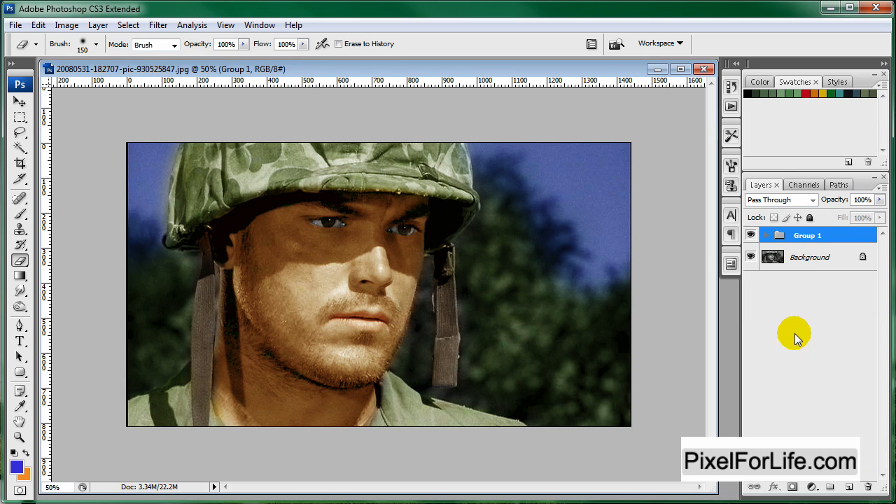You can group all these together with Control G, and we can see before and after — very nice. That's it for this tutorial. If you have anything you want me to do a tutorial on, just request it in a comment and I'll get to it as soon as possible. Thanks for watching.